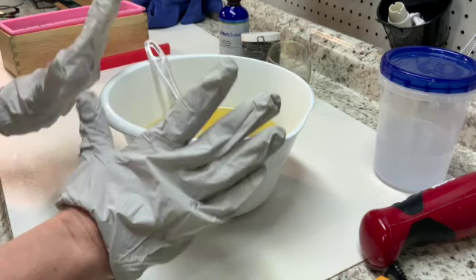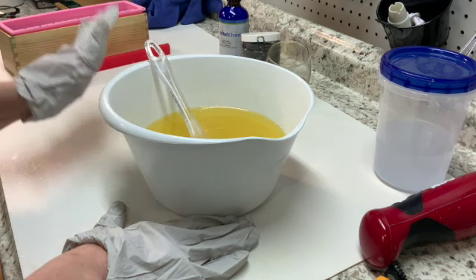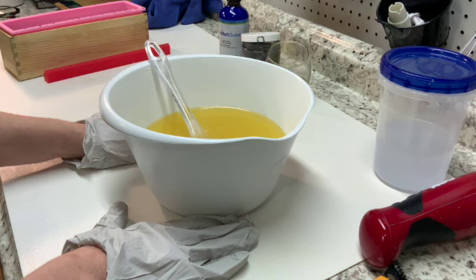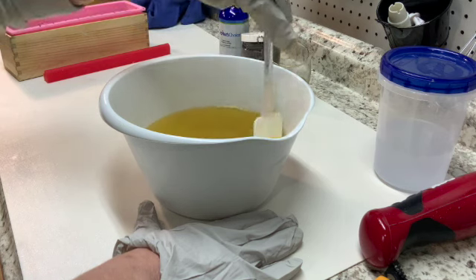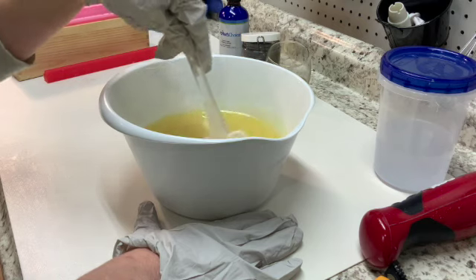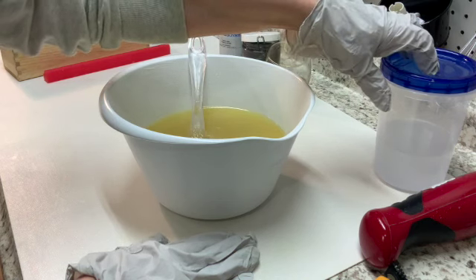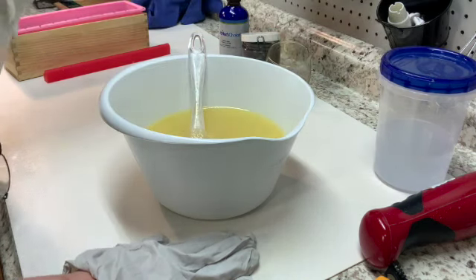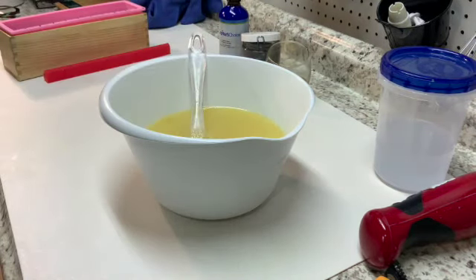So we're going to go ahead and get started today. I have my oils already melted. I made the oils with the lye water maybe about a week ago, and I ran out of time to get this last batch done. It's been covered up and sitting for a little bit, so it's not as clear as it normally would be, but it's all been melted and we won't have any problems. I have my lye water here, made ahead of time and ready to go. I'm going to put my safety goggles on — I have my gloves on.